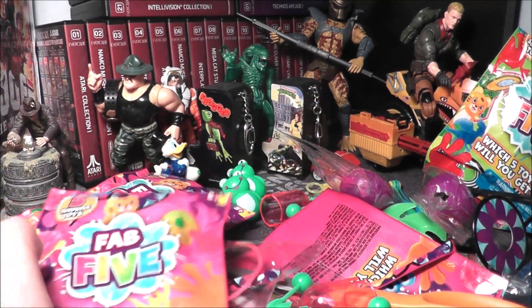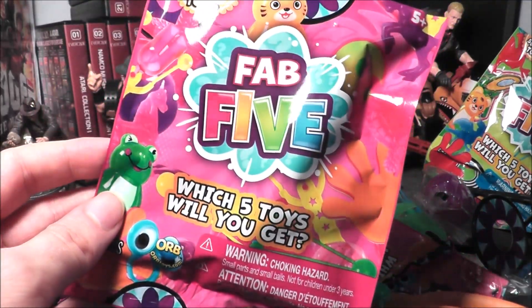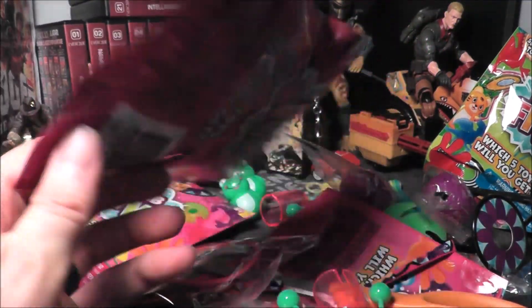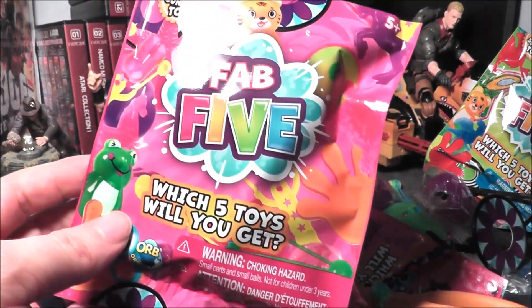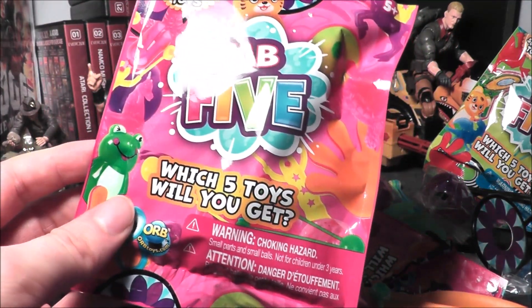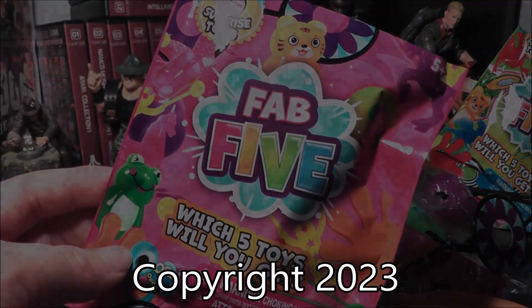So there you go — it's the Fab 5 Surprise Toy Bag by Orb Toys at Dollar Tree. I still see both colors available. The pink seems more geared toward girly things — the bracelets and the rings. Let me know what you think in the comments below, and I will see you next time on the next No-Sword Gamer video.